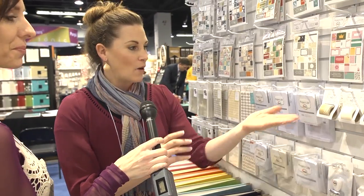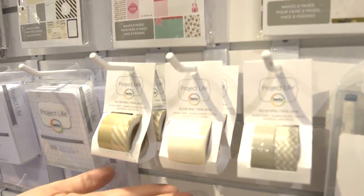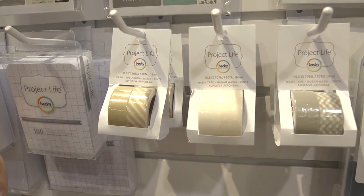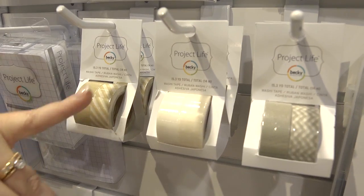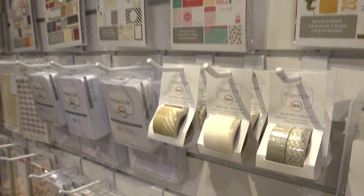And then washi tape, because people can't have enough of that. We're happy to provide very neutral colored washi tape, because there's a lot of really fun, bright, vibrant colors out there. But we stick to neutral tan, white, and gray colors for those people working on projects that are supposed to be simplistic — more heritage projects where they don't want a lot of color.